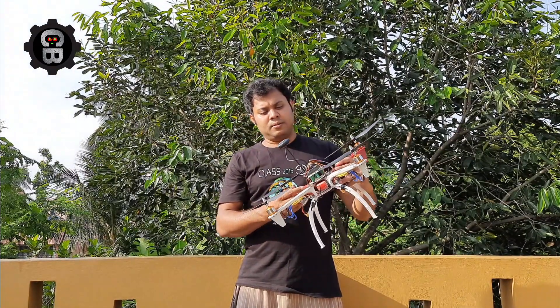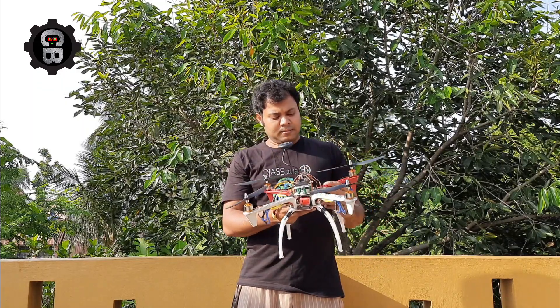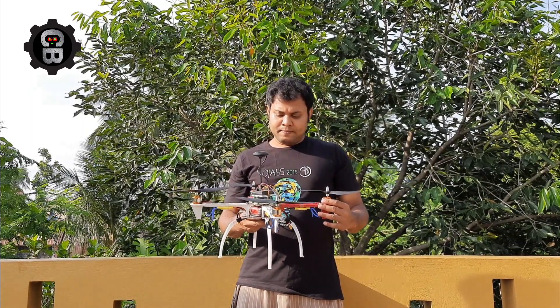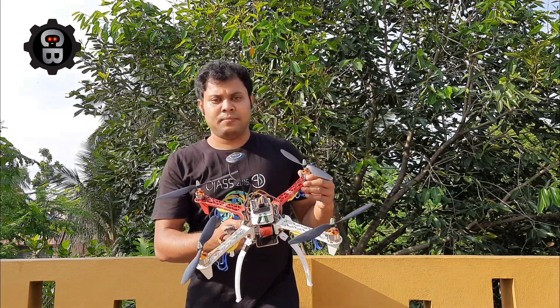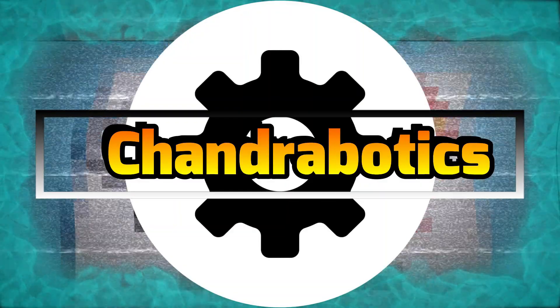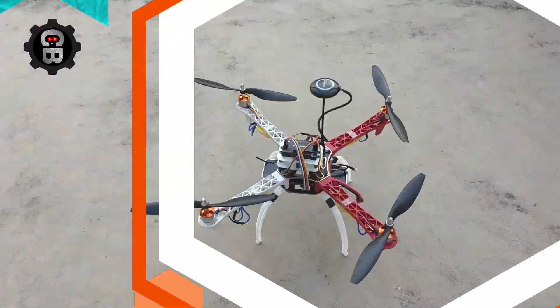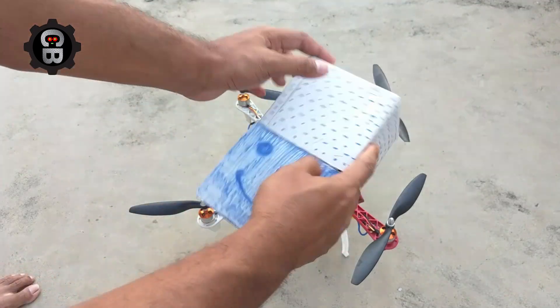Today I will update this drone and I will add one attachment, and it will be able to drop some flowers for some kind of occasion. Let's start. This is a normal cardboard box and I have cut this place.